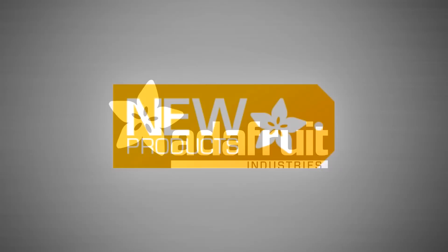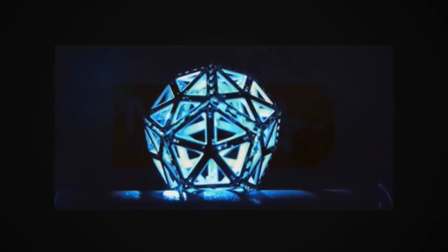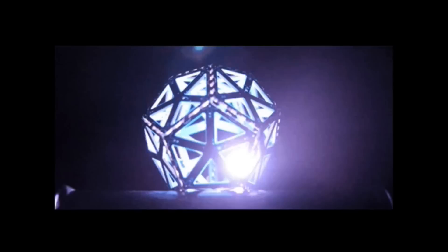Let's kick it off. It's new product time. New product song. This is the Blinky Ball.